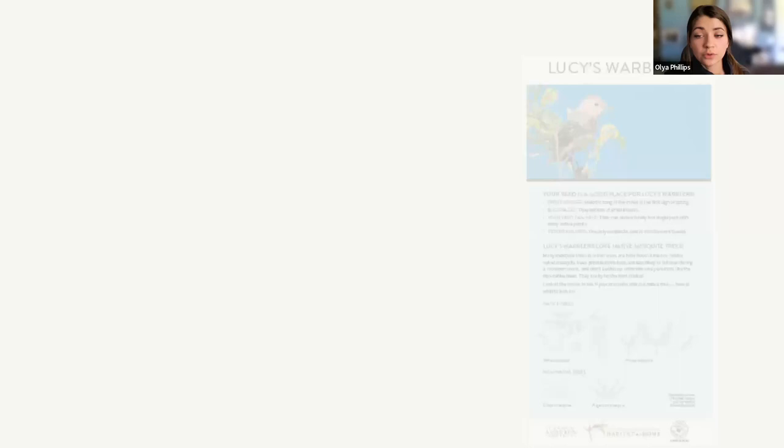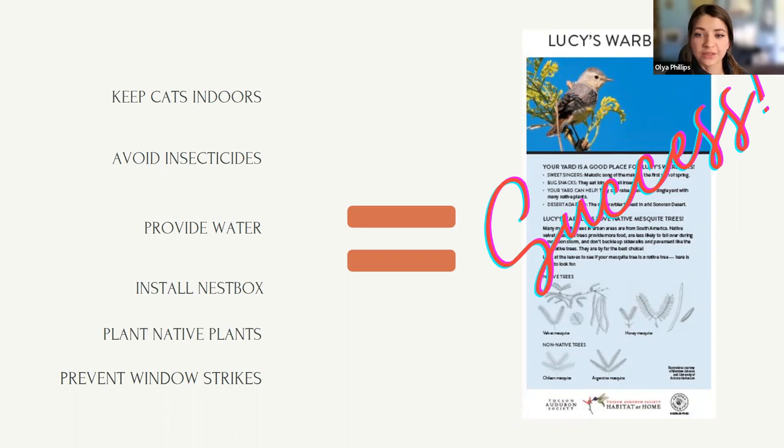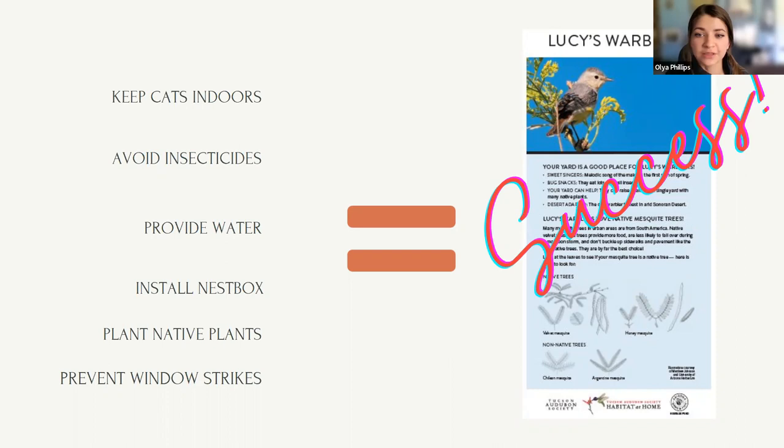To recap, in order to have a Lucy's-friendly yard: keep your cats indoors, avoid insecticides, provide water, install a nest box, plant native plants, and strike-proof your windows. Many of you are already doing this, so I'm excited for the spring season. If you'd like to create even more success and attract more birds and insects to your yard, we encourage you to join our Habitat at Home program. Jenny has a few words about the program.